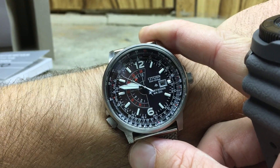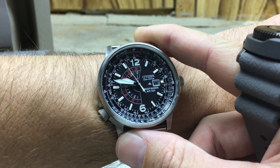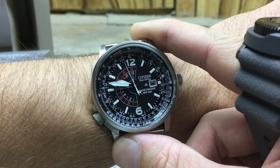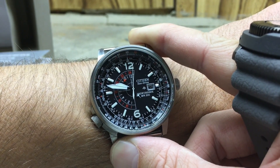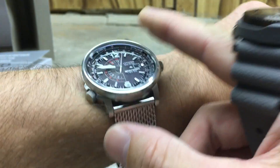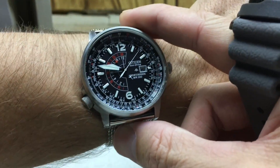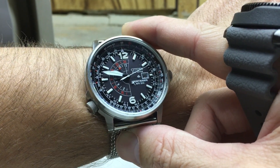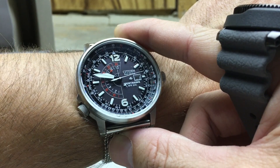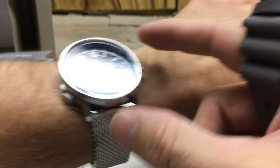I'm wearing my Citizen Nighthawk. I got this over a year ago, and the second hand doesn't line up here either. But I've kept this one and enjoyed it on the mesh bracelet. I have a full review of this watch on solar.watch, which you can find there if you care to visit. I love this watch.